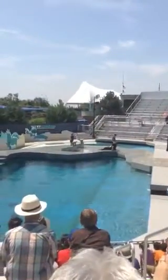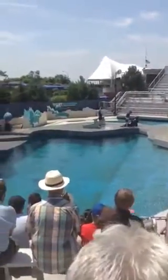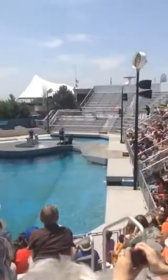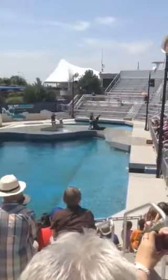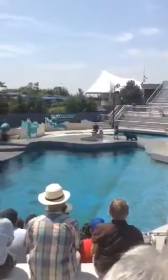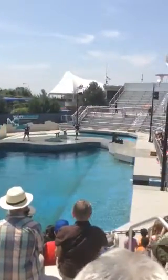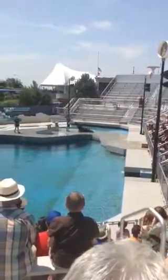Seals' front flippers are very short, but sea lions' front flippers are long and flexible, and they use them to pull themselves through the water when they go swimming. They use those rear flippers for steering. Check these babies out — they're so floppy! Sea lions can rotate their rear flippers underneath their bodies, which makes them extremely mobile on land.